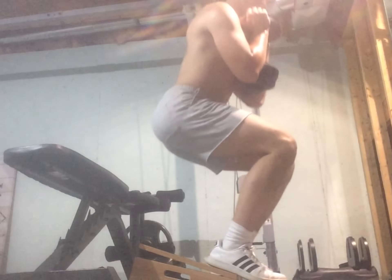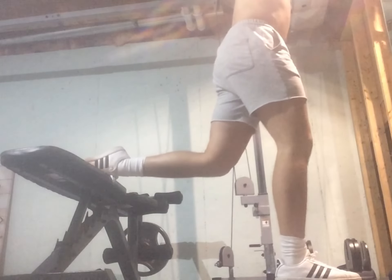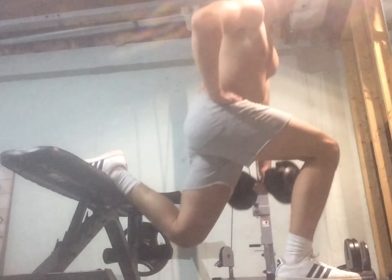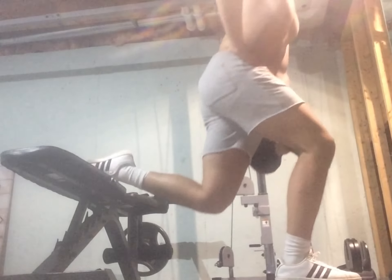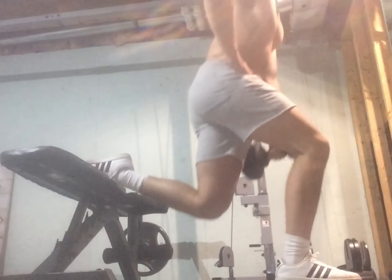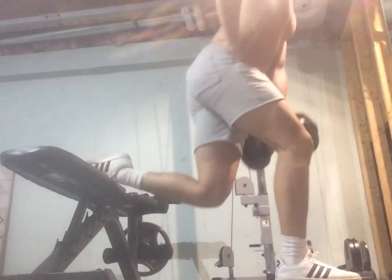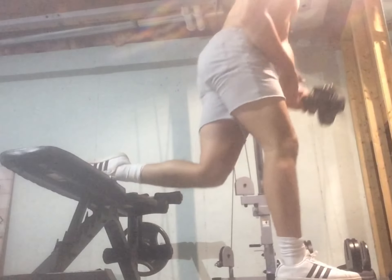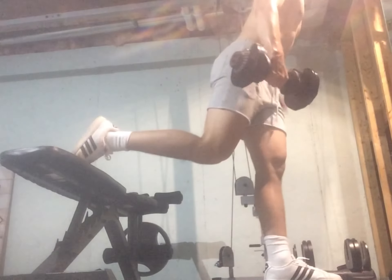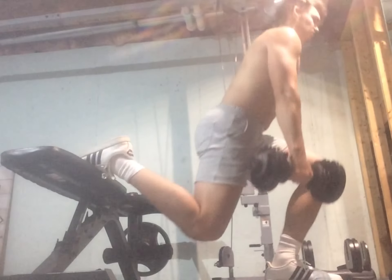Let's speed this up and get to the next exercise. We got some Bulgarian split squats coming up next, and I took consideration last week and did my depth a lot lower. This is also 15 kilograms, which adds up to 30 pounds. Really feeling this one in my glutes, which is just what we want. My legs are so tired I'm thinking about falling over. We go straight over to the second leg, and I did 8 reps on both legs.